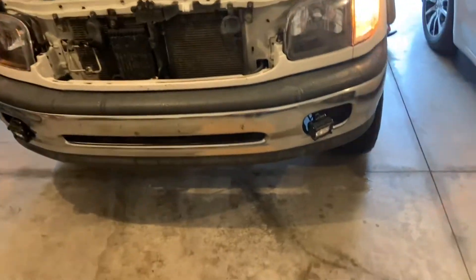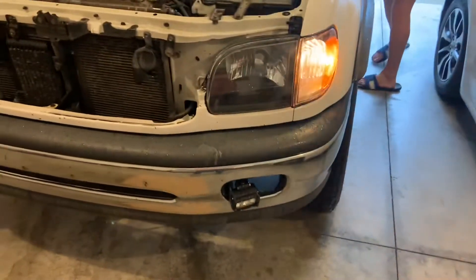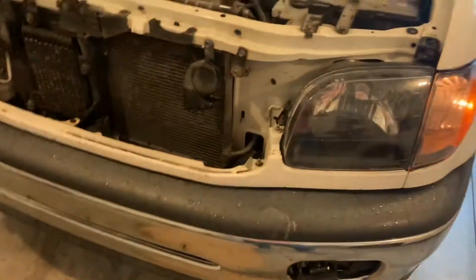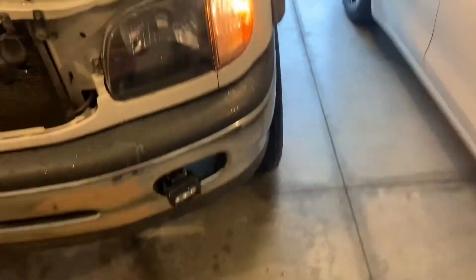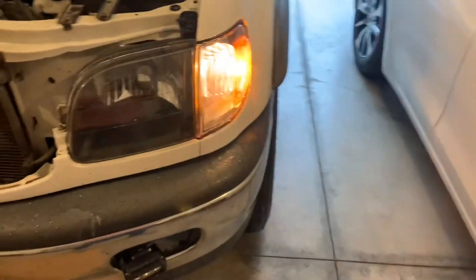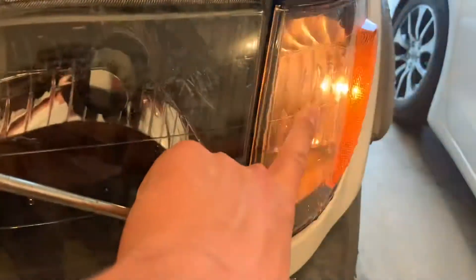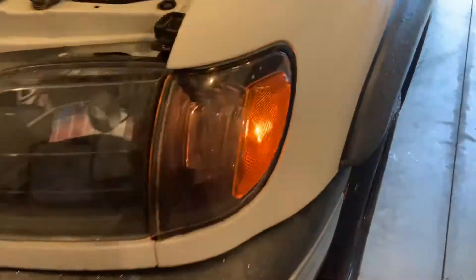Here we are today with another video. So with the stock bulbs, these lights were bright enough. But now that we have tinted headlights, we wanted to upgrade to a brighter light because these really aren't cutting it at night. They're pretty dim with these darker ones.